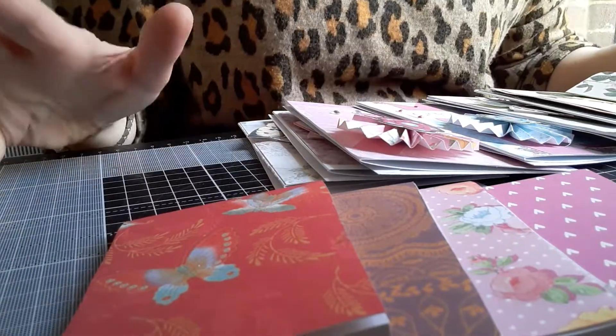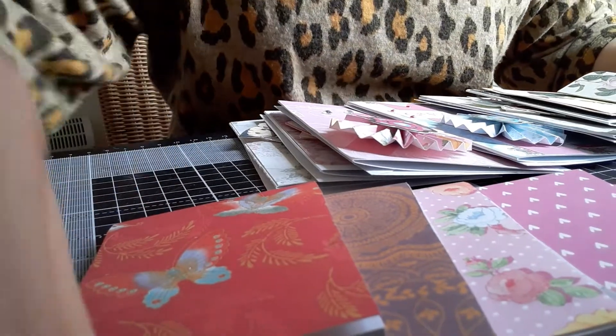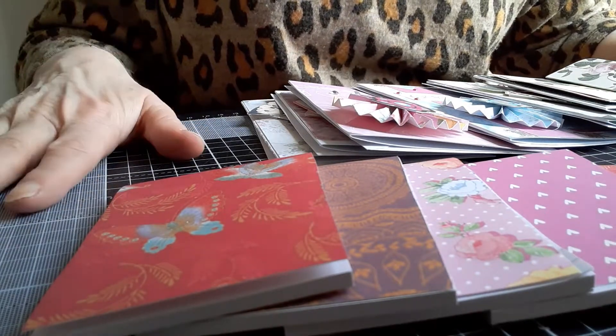Good afternoon everybody. As promised in my previous video, I'm coming on to show you a few more of the things that I've been making and trying to get rid of my stash.